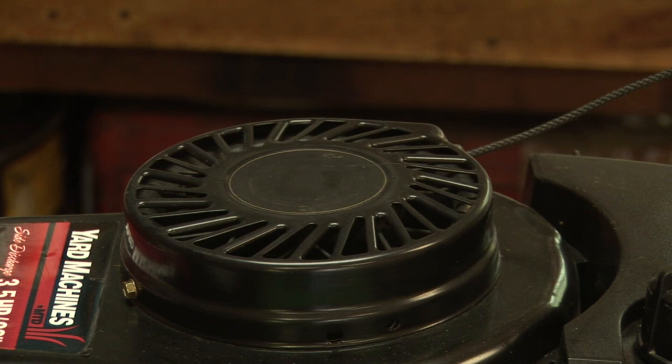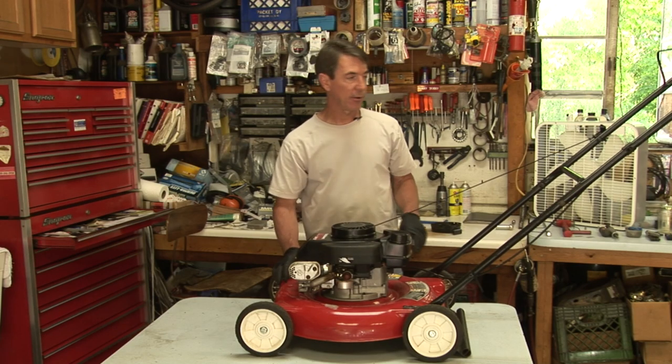Hi, I'm Mark Bauer with Bauer Small Engine Repair. I'm going to show you how to troubleshoot a lawnmower starter. This is called a recoil starter — it's a manual starter.